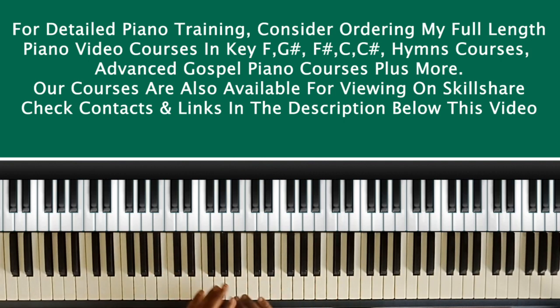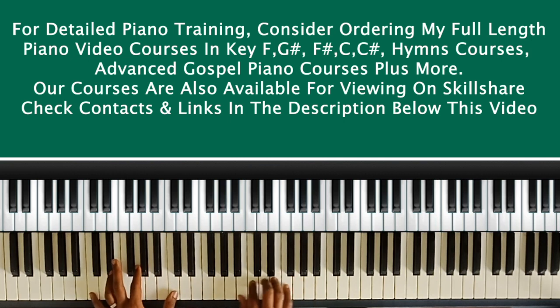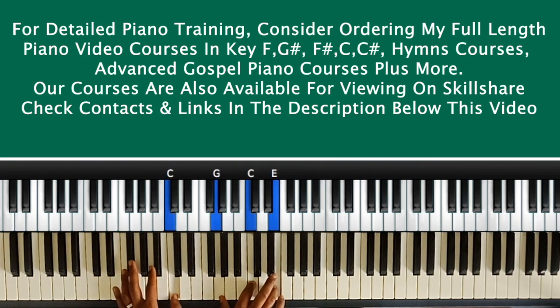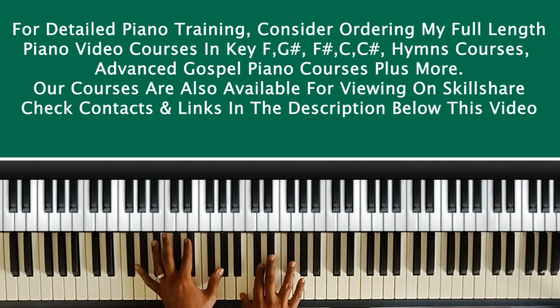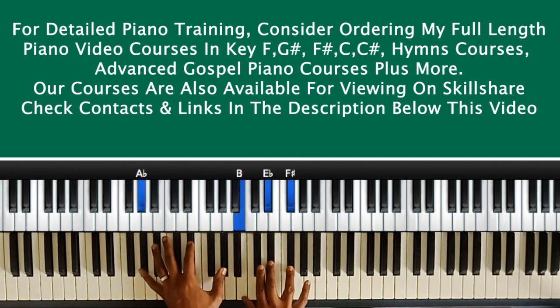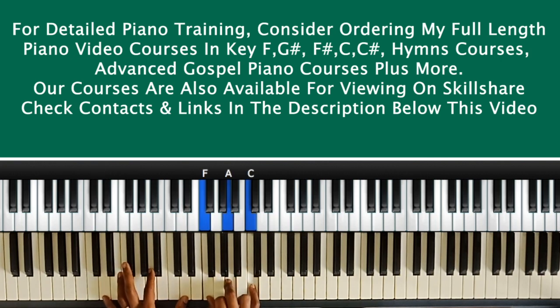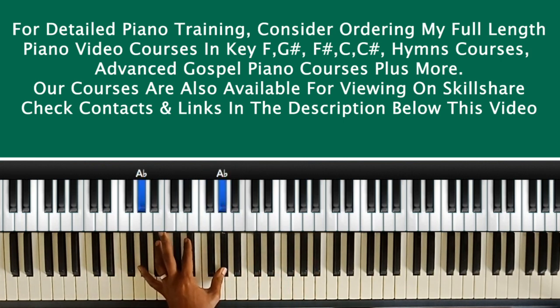If I'm in the key of C, the same concept applies — the four chord is F major with the minor two on the left. So let's voice it: one, then to the two with the four. In the key of C, the two is D and the four is F. In F sharp, the two is G sharp and the four is B.